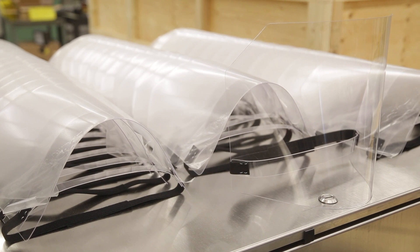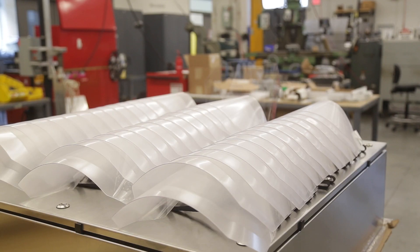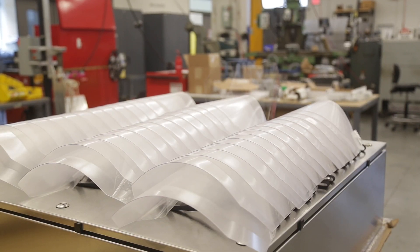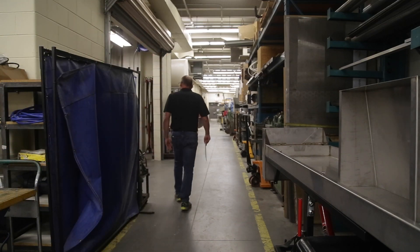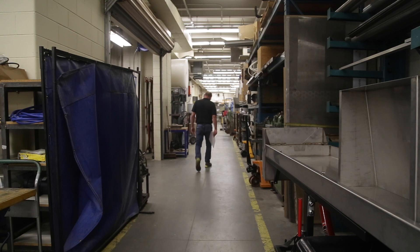These will be a first line of defense before it hits the mask and the other eye protection. One of the reasons we got involved is we have two staff members here whose spouses work in the hospitals. Western's been good to us and it's time to give something back to the university as well. The whole crew feels really good and really got behind it.